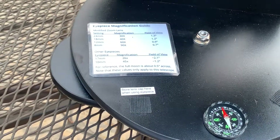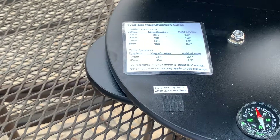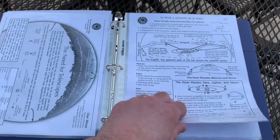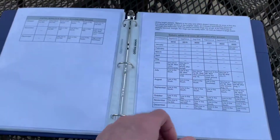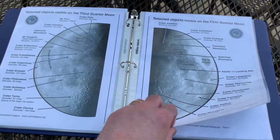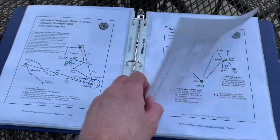I also included a magnification chart to show you what magnifications and field of view you'll get with different settings on the zoom eyepiece as well as the other eyepieces included in the kit. Then I assembled a nice overall introductory telescope manual that has guides on different things to observe at different times of the year, how to use a telescope, and other topics that can help get somebody going if they haven't had any experience in astronomy before.